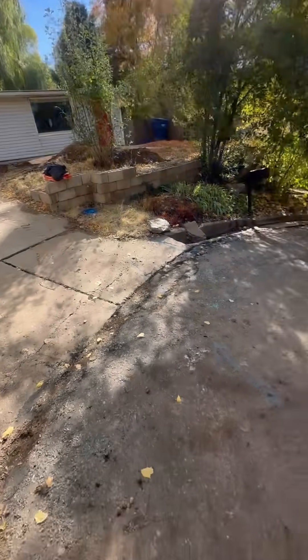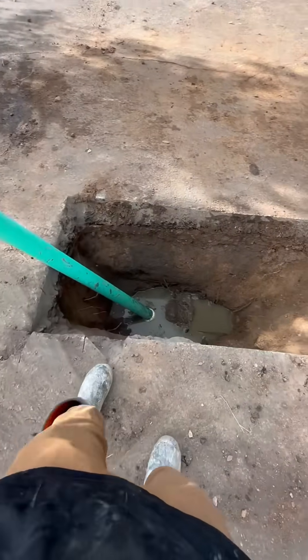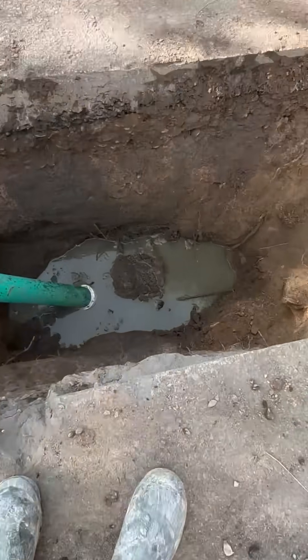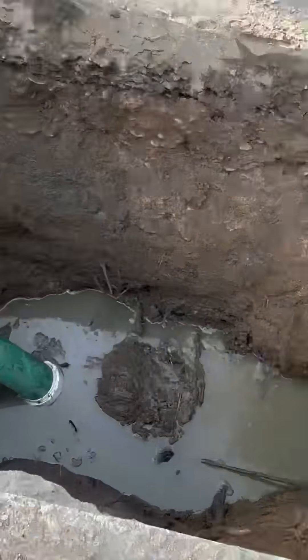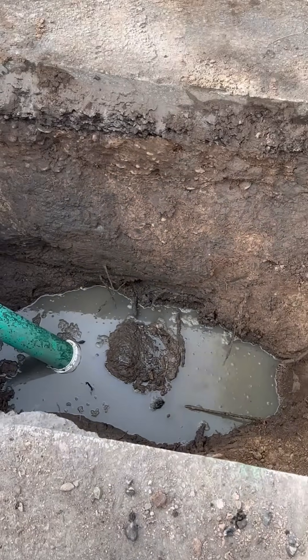We're out here trying to get this guy a new main sewer line and get a liner in it. We got to the point where it's a bunch of roots right in here, and right there you can see the nose on the concrete. We broke the pipe here so we can get the customer's house draining, but now the city is having an issue — it's backed up and it's not even draining through the city main.